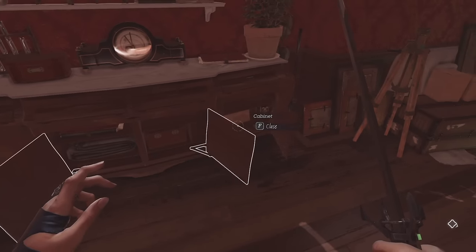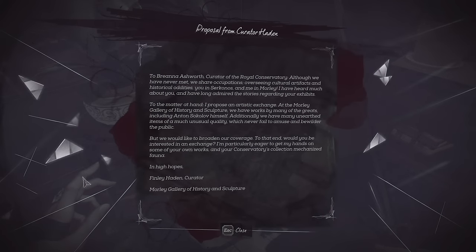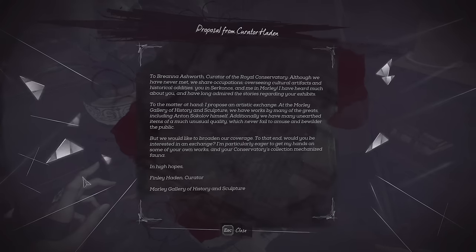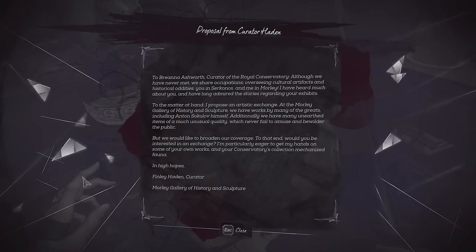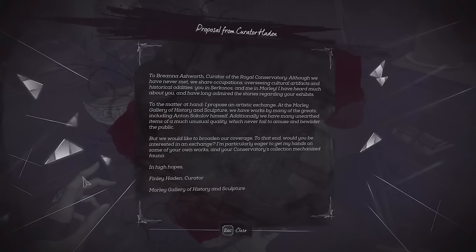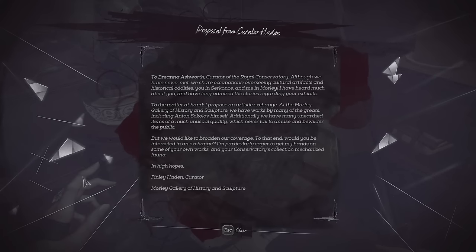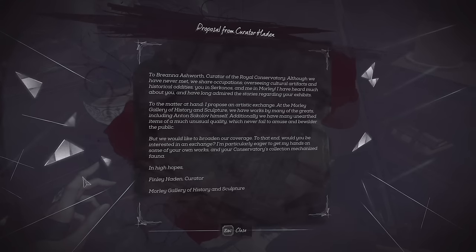Okay, now if we can get to these recordings, we'll get a fuller picture of just what the heck is happening. Proposal from Curator Hayden to Brianna Ashworth, Curator of the Royal Conservatory: although we have never met, we share occupations — overseeing cultural artifacts and historical oddities, you in Serkonos and me in Morley. I've heard much about you and have long admired the stories regarding your exhibits. I propose an artistic exchange at the Morley Gallery of History and Sculpture. We have works by many of the greats, including Anton Sokolov himself. Additionally, we have many unearthed items of unusual quality which never fail to amuse and bewilder the public, but we would like to broaden our coverage. Would you be interested in an exchange? I'm particularly eager to get my hands on some of your conservatory's collection — mechanized fauna. In high hopes, Finley Hayden, Morley Gallery of History and Sculpture.